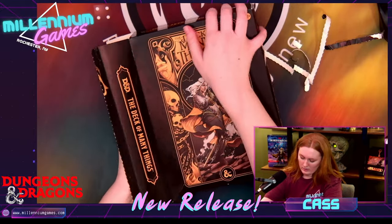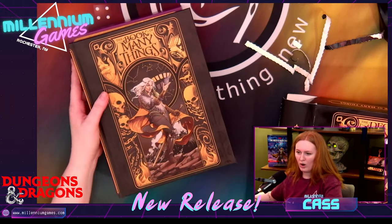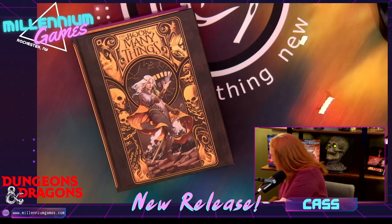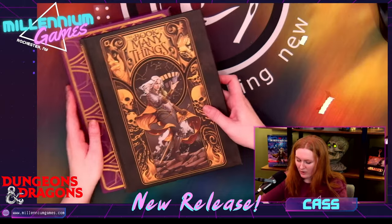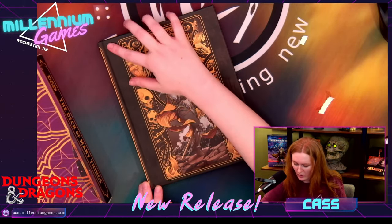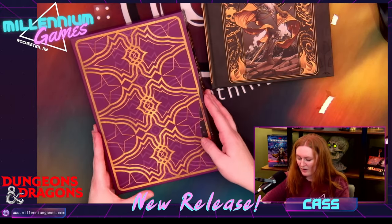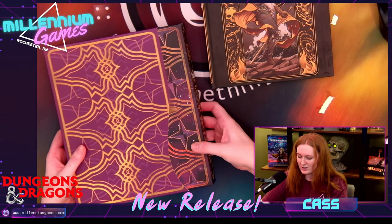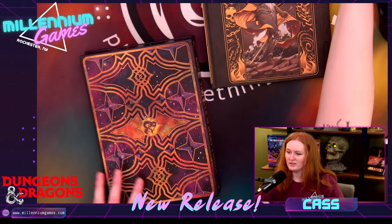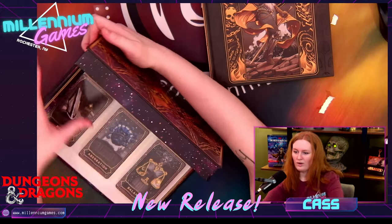Oh my gosh, I'm opening this like a beast. I'm just so excited. We all love a soft touch hardcover book — we've got that going on right here. We have the alternate cover. I love the embossed, kind of art deco vibes that are here on the side. And then here we have the entire case for the cards. Oh my God, I'm obsessed. This is gorgeous.